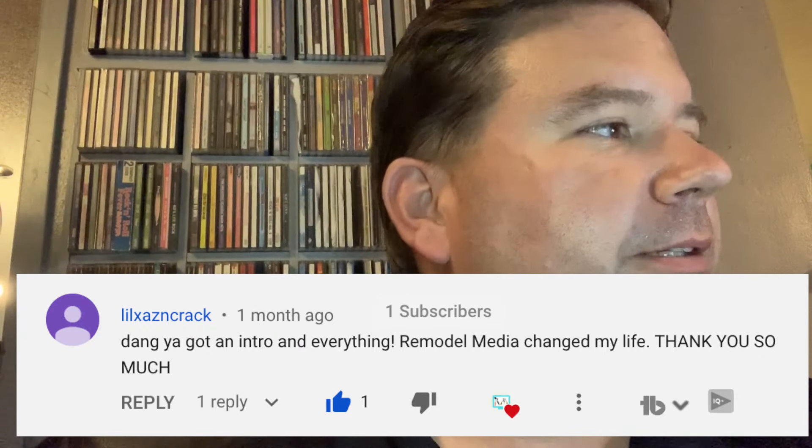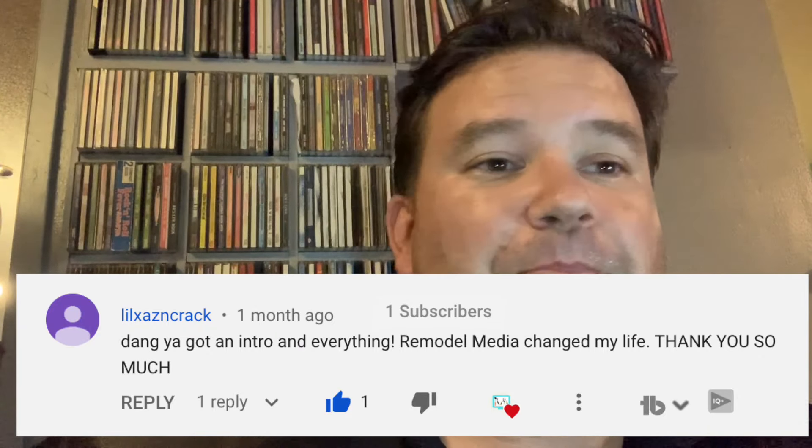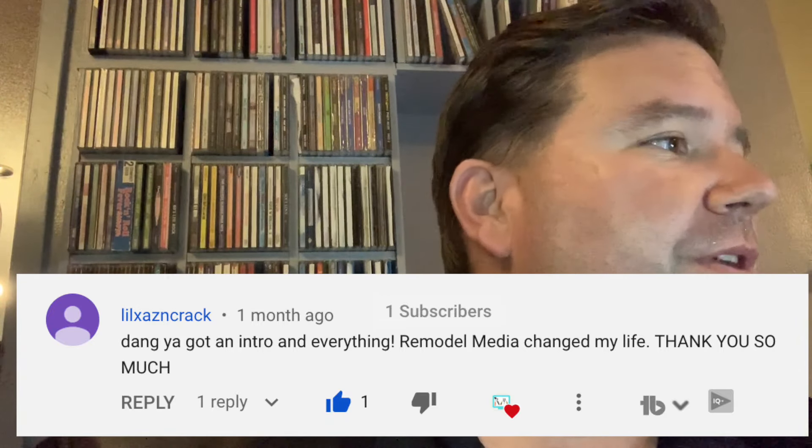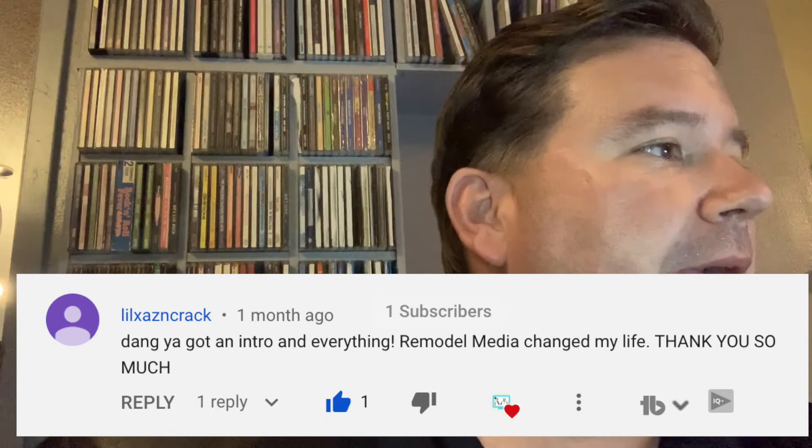The first comment comes from Little Zazncrack — love the name. They said, 'Dang, you got an intro and everything. Remodel Media changed my life. Thank you so much.' That's not a question but I'll address it anyway. First, thanks for the love, I appreciate it. Keep those comments coming.